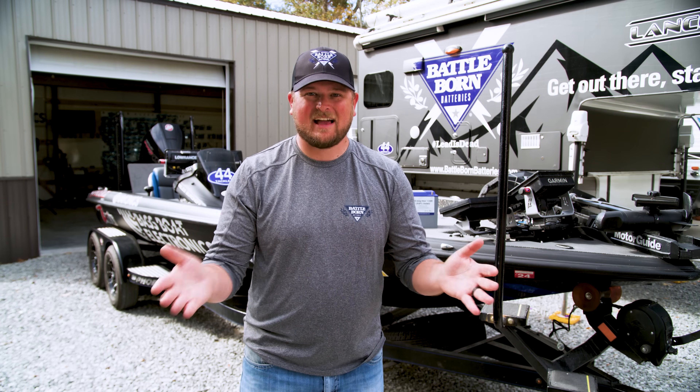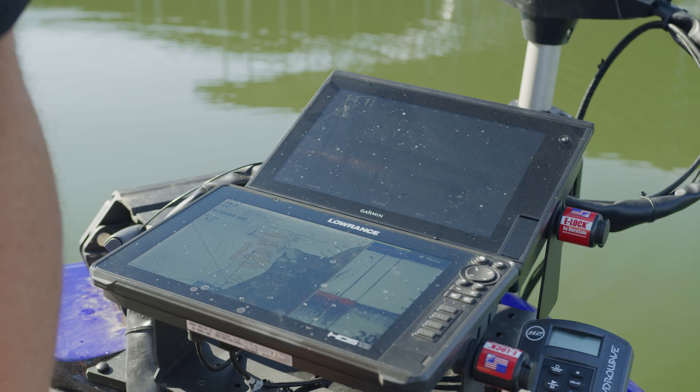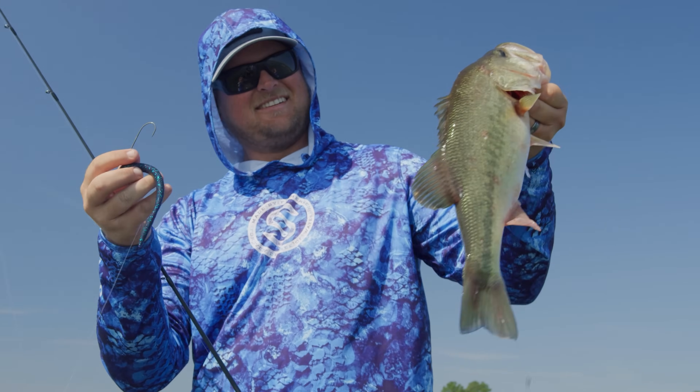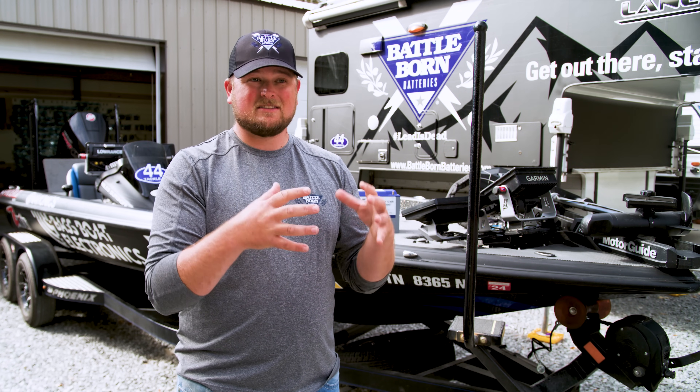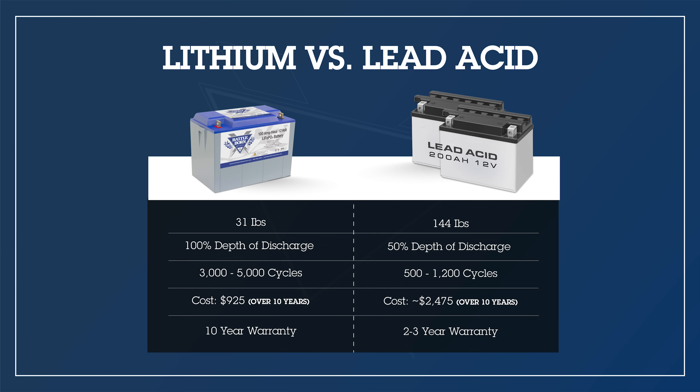How long will your Battle Born lithium batteries last? For day-to-day use, it depends on amp hour rating and fishing conditions. Anecdotally, for the last six years I've been running my Battle Born batteries as hard as possible — tournament fishing all around the country on big lakes with high current, high wind, and lots of vegetation — and I've never had them run out of juice in a fishing day. As for lifetime, Battle Born batteries are guaranteed for 10 years and can deliver 3,000 to 5,000 full charge cycles.